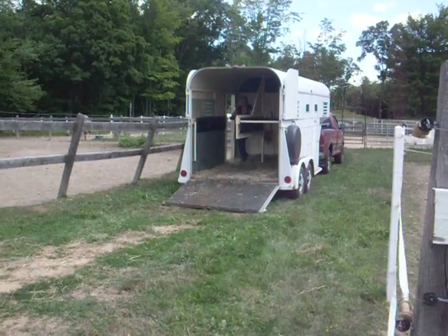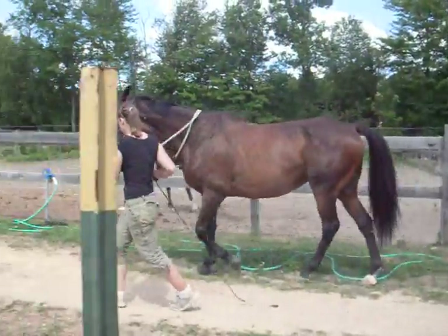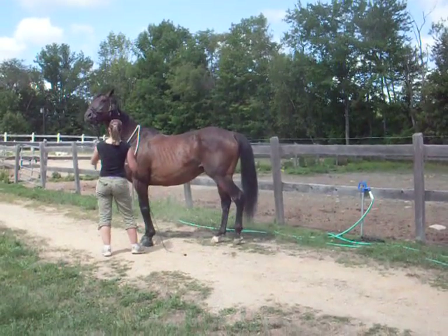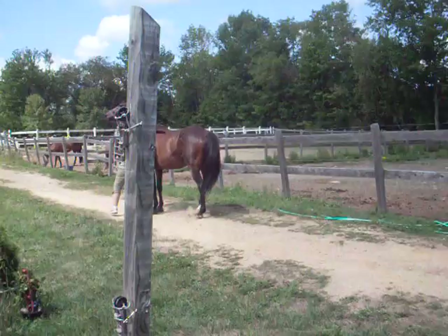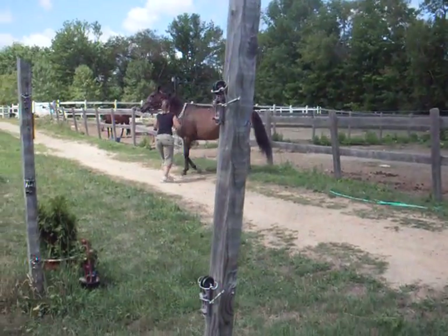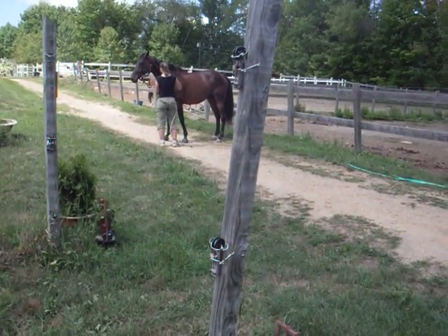Do a right hand turn, get him out of your space. Correct him. Keep working until you get it. You can take that rope off his neck if you need to. Keep working until you get that turn to the right.